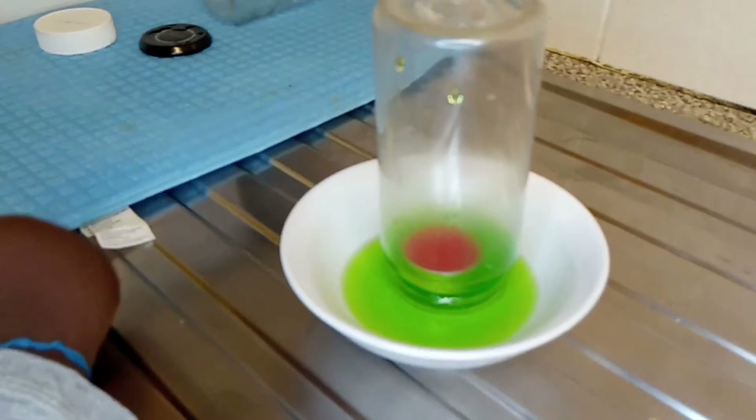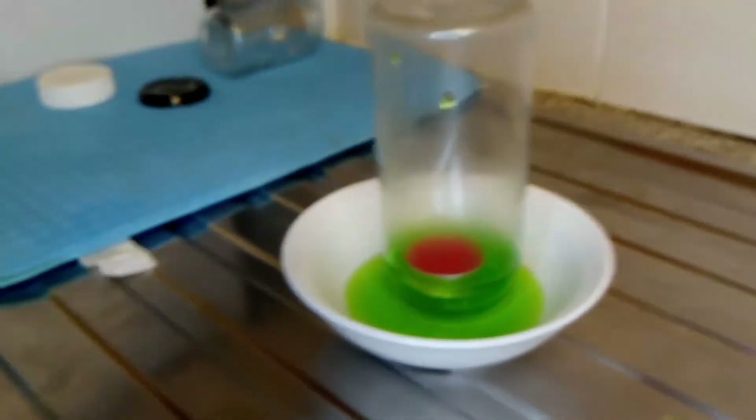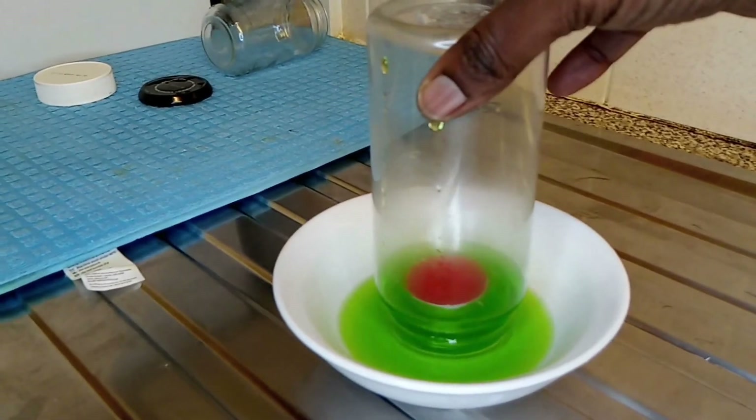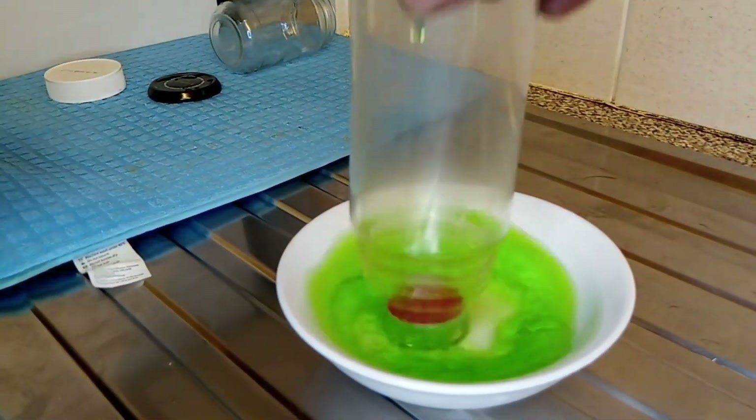That is how it looks. This is after the experiment. When you remove it, you can see there's water there.